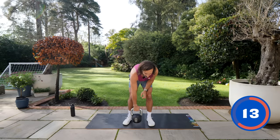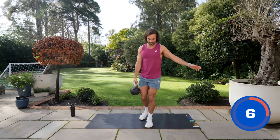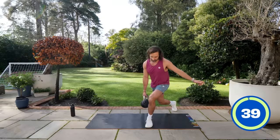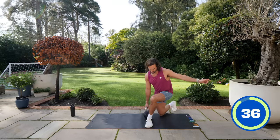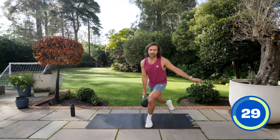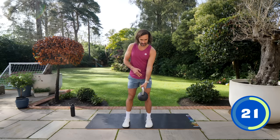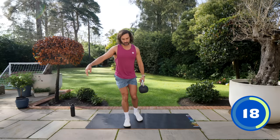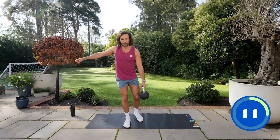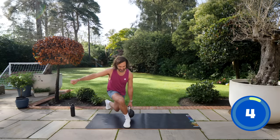Number six is curtsy lunges — 20 seconds per arm. Hold it on the right hand to begin with, curtsy back and across the body, bending that back knee with the kettlebell almost touching the floor, then drive back. Switching sides after 20 seconds — left hand now, opposite side. Next exercise is going to be down on the ground for some push-ups, so no kettlebell needed for this one. And rest.